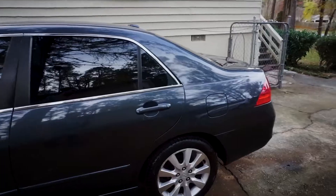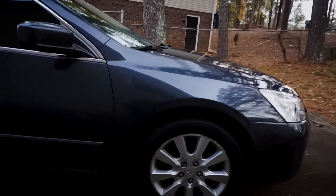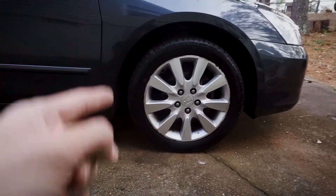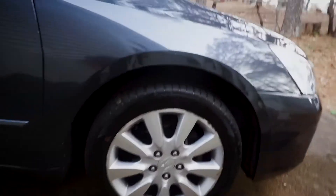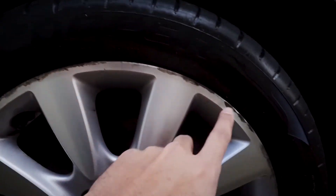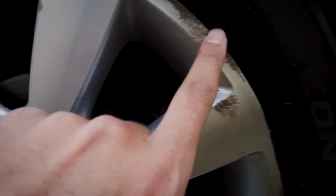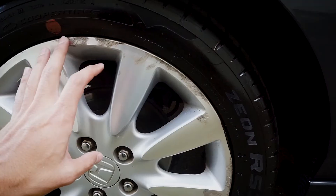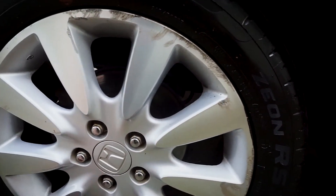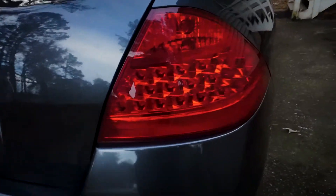There are some dings, dents, and scratches you can't really see on camera. As far as exterior plans, I'm thinking about getting some new wheels — or just trying to fix these ones. My girlfriend curb-rashed the heck out of these rims. I think I'm going to sand them down and refinish them with some Plasti-Dip or something that matches.